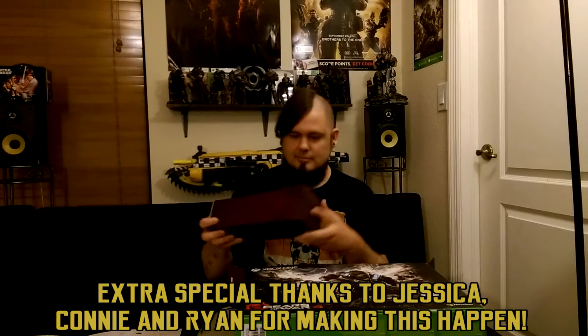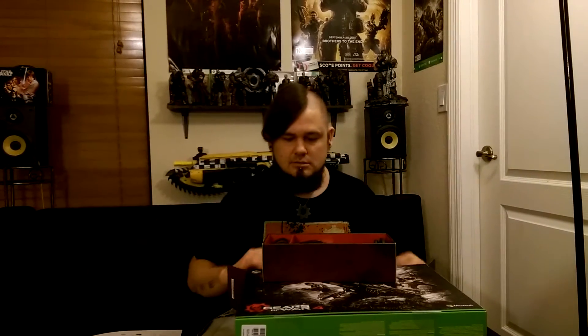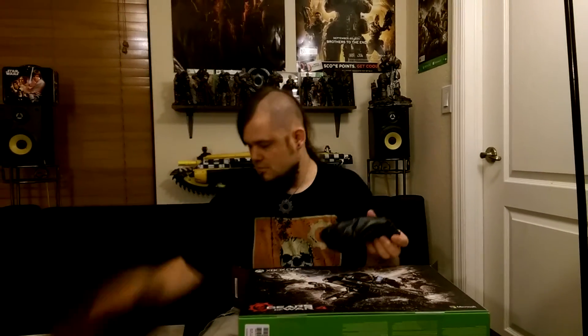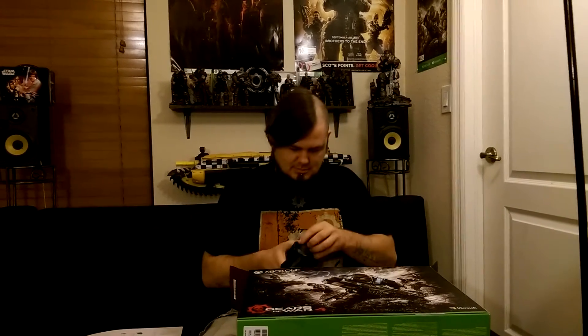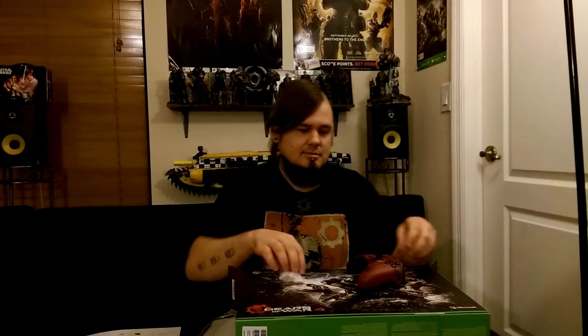Let's see what's in here. Nice little box. Looks like the controller — not really sure. HDMI. Power. Definitely the controller. Batteries — gotta have those. And this is the special controller that comes with it.